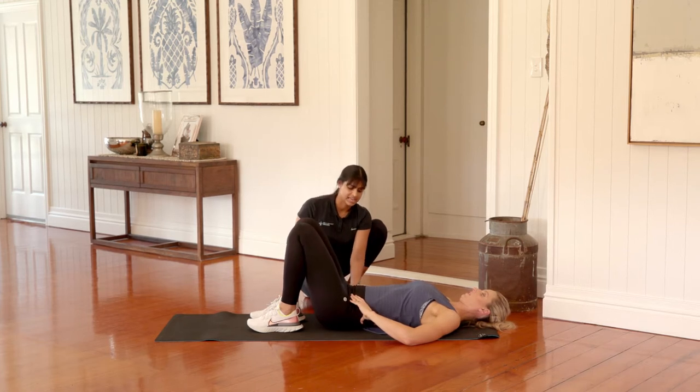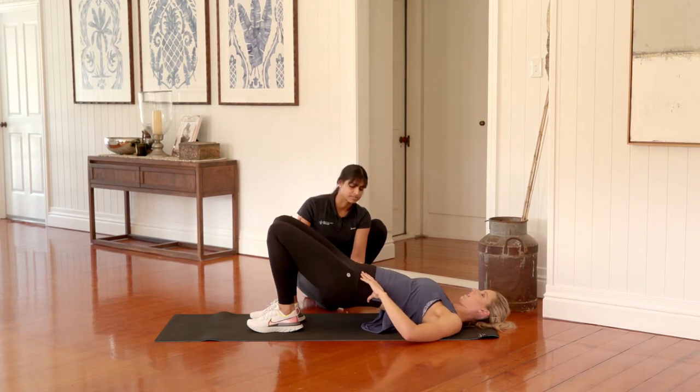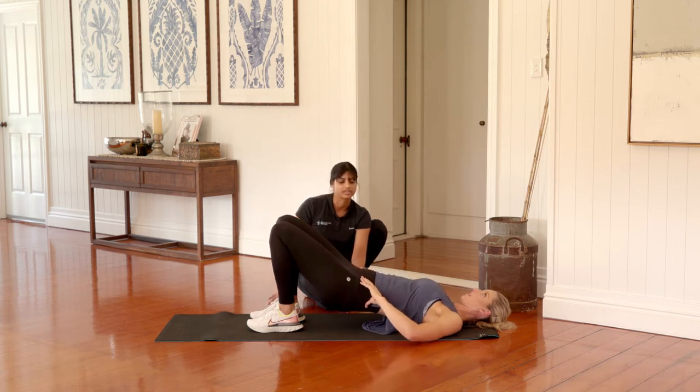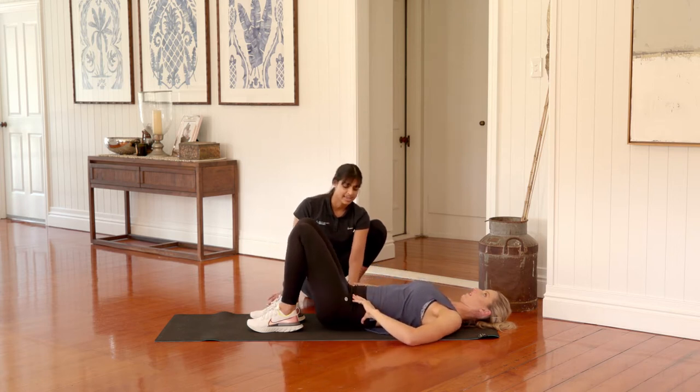From here we're going to add in a little bit of a tempo. As you roll up we're going to roll up for the count of three, pause at the top for three, rolling back down on the count of three — two, one. Excellent. So squeeze through your backside and rolling up three, two, one.